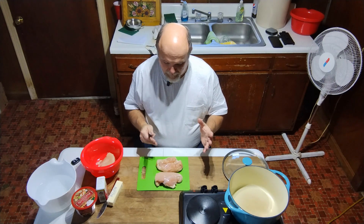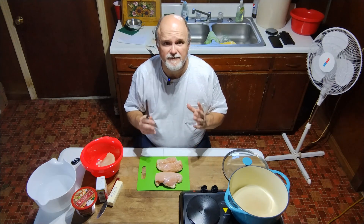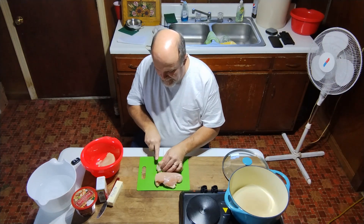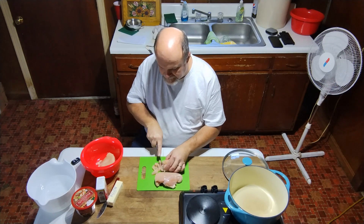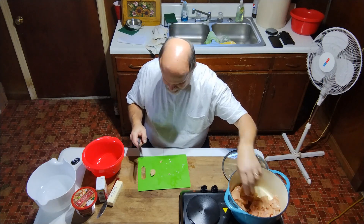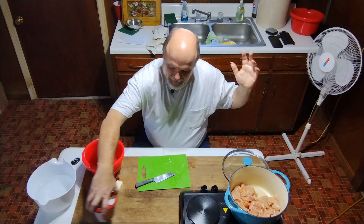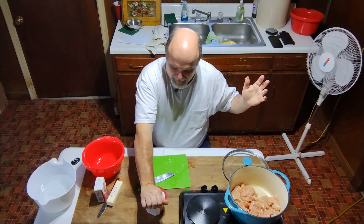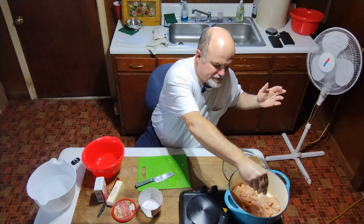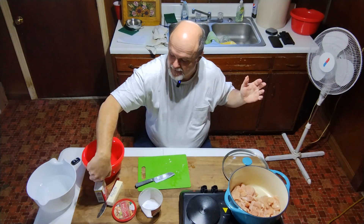You can put whole pieces in, but if you ever notice, the bigger the pieces of chicken in the dumplings, the tougher the meat. So we want to cut these down into smaller pieces, put this in a pot on top of the cooktop, and I'm going to add about a teaspoon of kosher salt — we're going to add some more later when we do the dumplings.